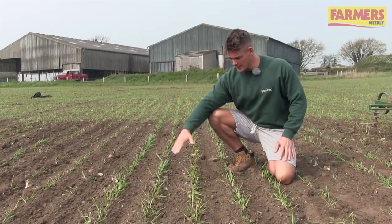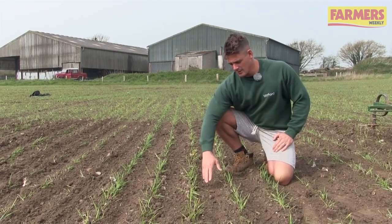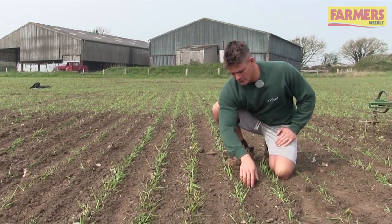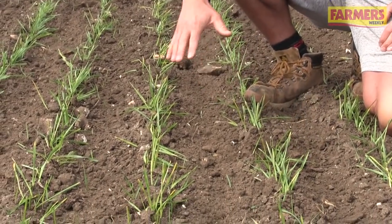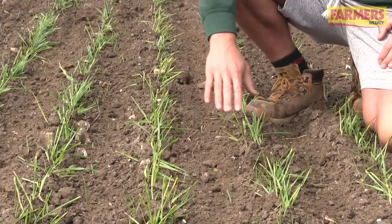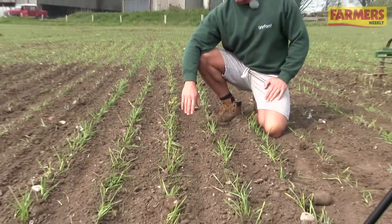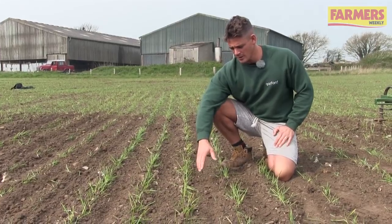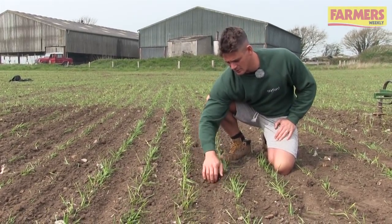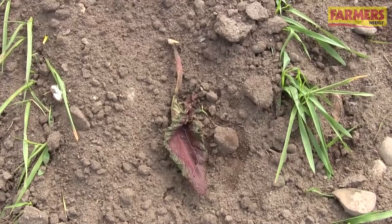Looking at some rows here that have been passed through, we can see a small amount of soil coverage on the plants due to the soil being slightly sticky. The plants are arguably slightly too small, but weather conditions are good at the moment and you can't pass a good weather window by. You can see the soil is untouched under the plant and everything in between has been hoed.